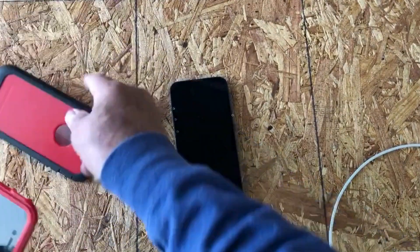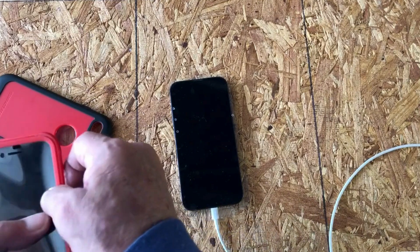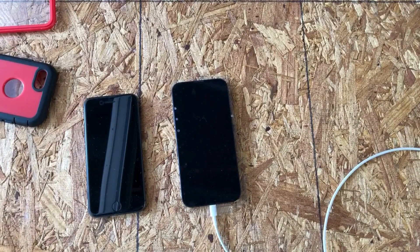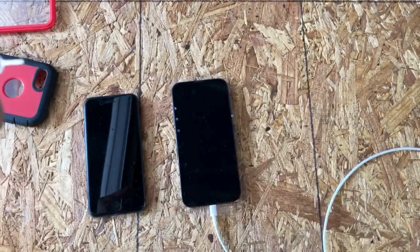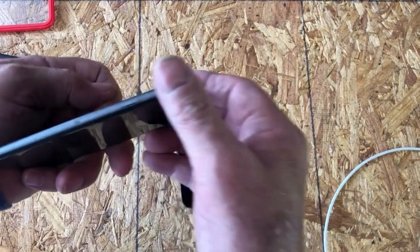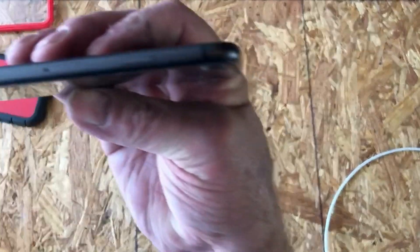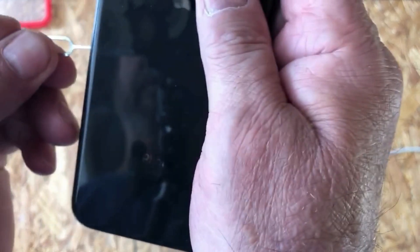So what I'll do is pop the phone out of the case and go get the little tool that came with my new phone to remove the SIM. The new iPhone 13 came with a small tool — you can see it — but you could use a small paperclip too. On the side of the iPhone there's a little slot with a small dot.